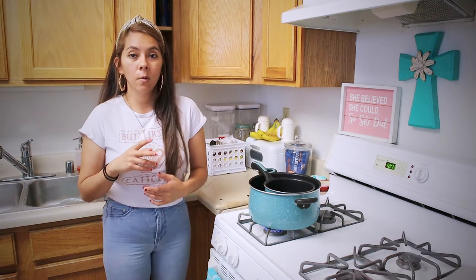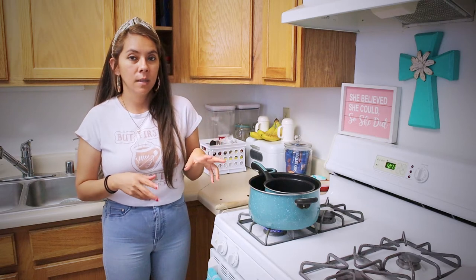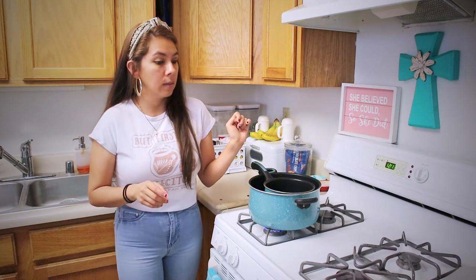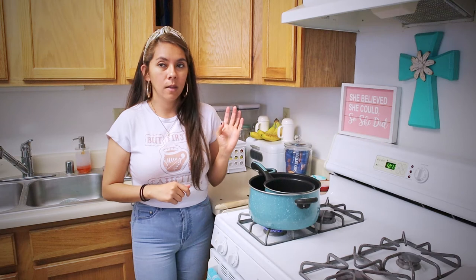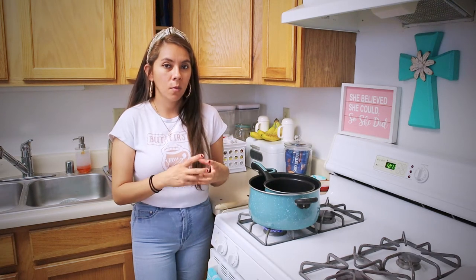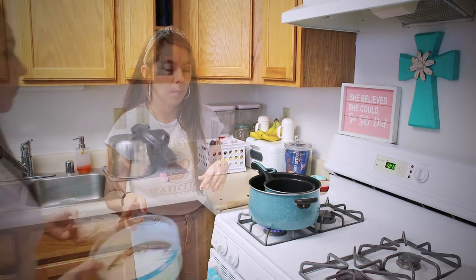I'm going to add the ingredients in fast motion, and as I'm adding them I'll put a description of what I'm adding. From there you're going to mix it until everything incorporates together into a liquid mixture.